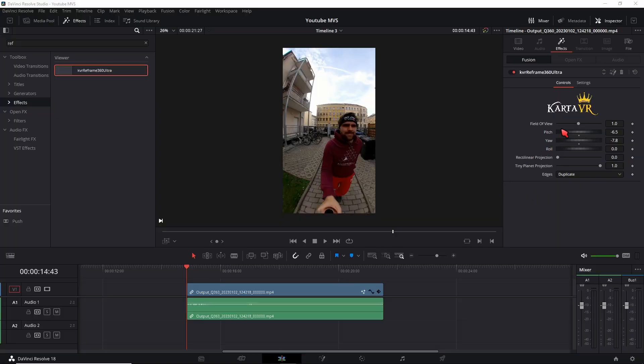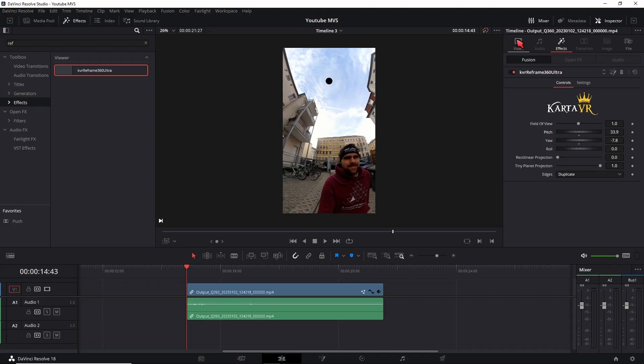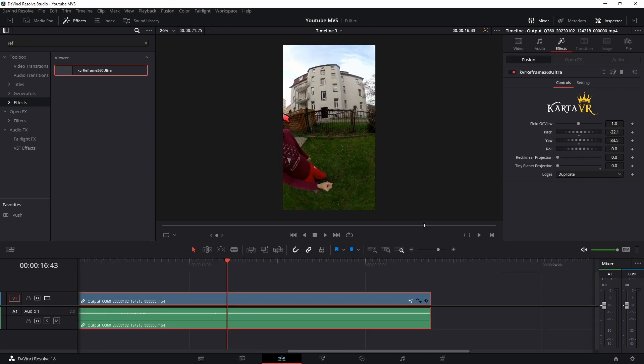If you notice black holes in the top and bottom, it might be a sign that you didn't completely fill the frame, so adjust your zooming again. If you have some bent lines in your video, you can just crank up direct linear projection to get rid of that.